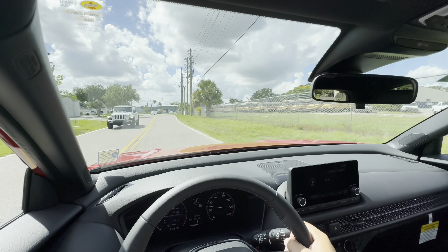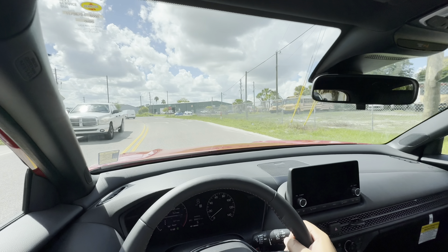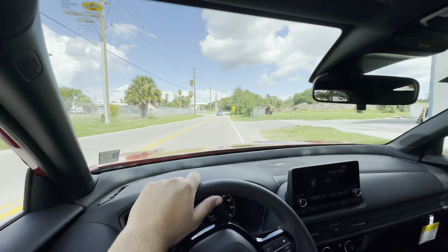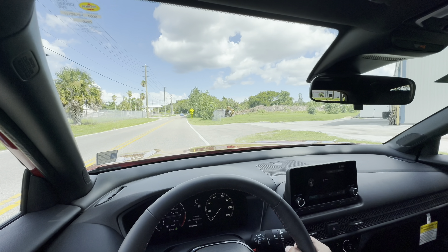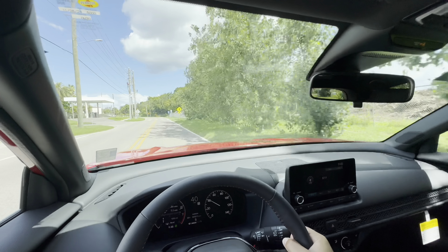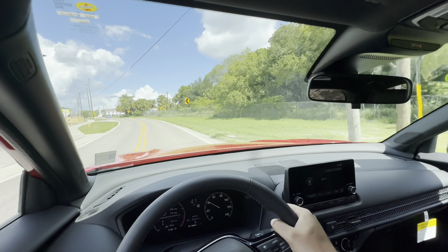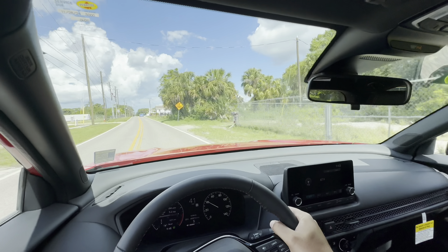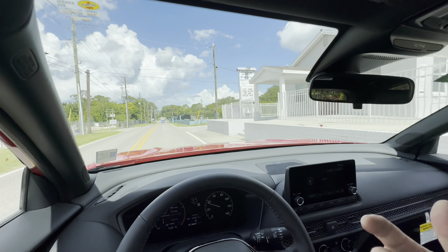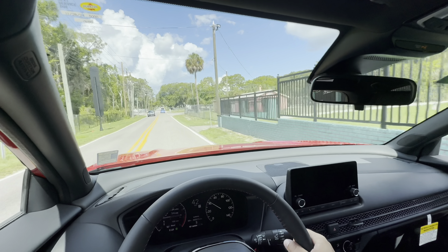Throwing it into Sport transmission mode, the revs immediately increase. It rides over bumps fantastically. The turning radius is sharp. Off the line in Sport mode — yeah, it's definitely not blowing you away, but we're at speed. The steering feels good; it doesn't really change compared to Econ mode, but it felt good in Econ mode and it feels good in Sport mode. The big difference in Sport mode for the transmission is the revs, which makes the throttle feel a lot more responsive.